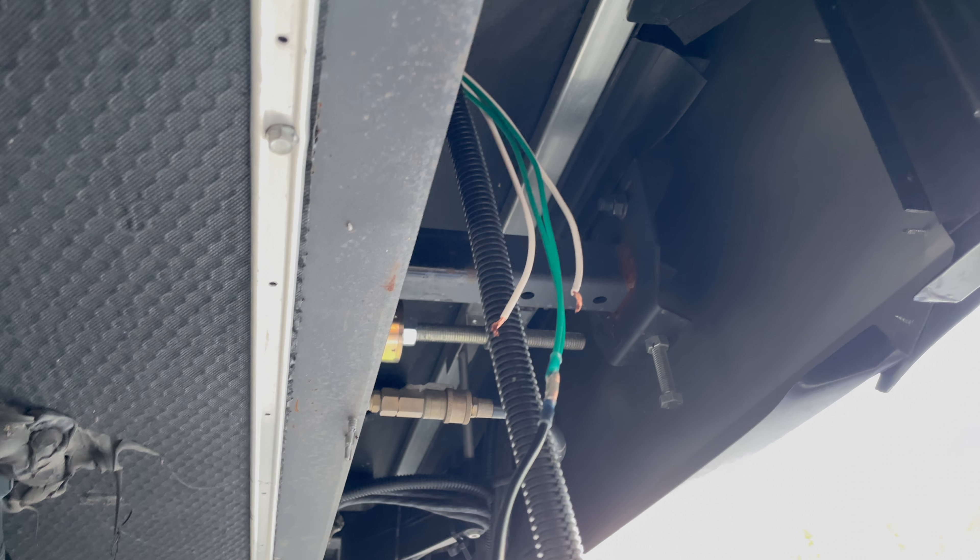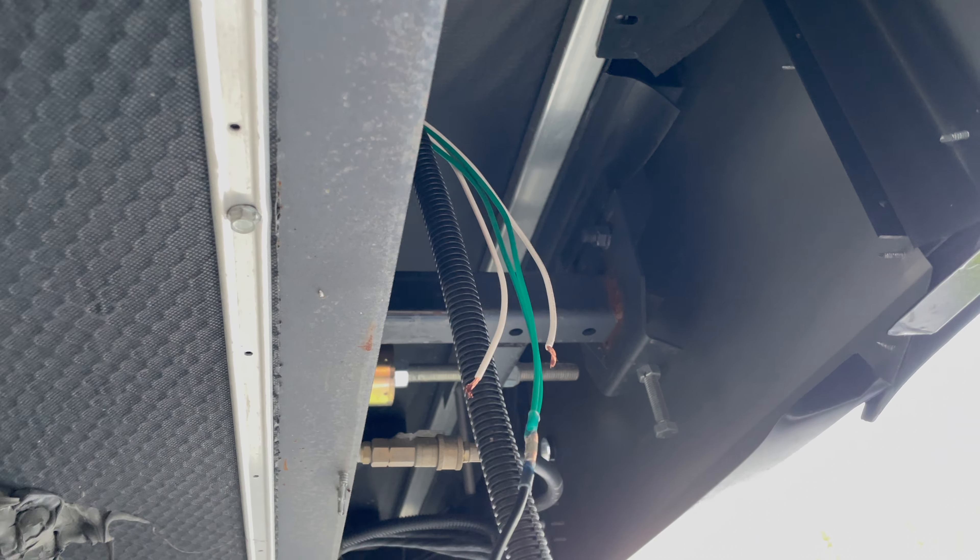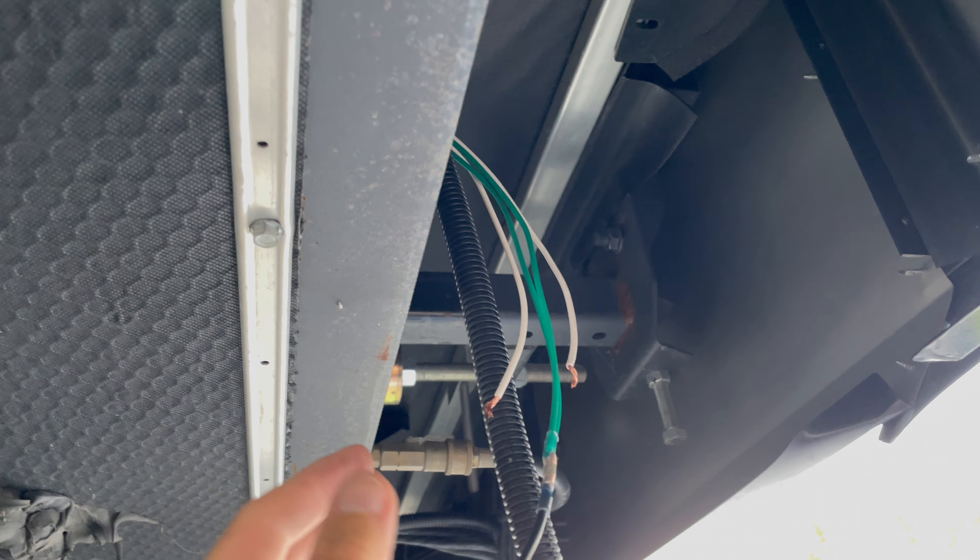I tried to connect the side camera after all that wiring, and I'm showing you all this because this is the craziest thing I've ever seen.